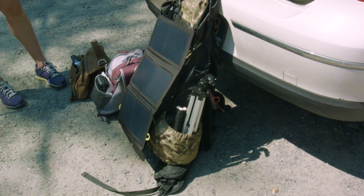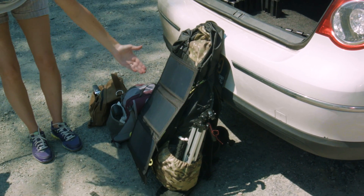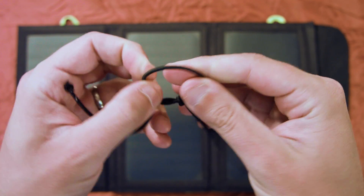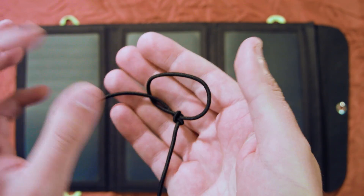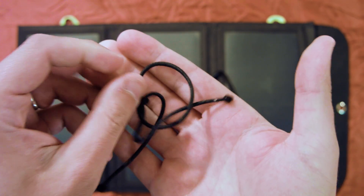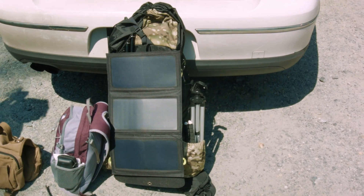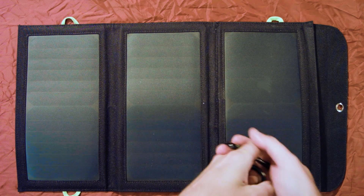I had both carabiners at the top on either side, and at the bottom I had some shock cord that was already on my pack — I just looped that around the bottom to keep it from bouncing around. The carabiners on top allowed me to get it on and off quickly. That way it's charging throughout the day as you're walking and hiking along.